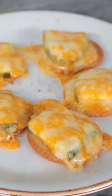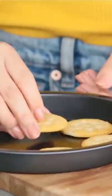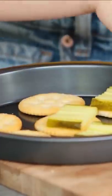The next TikTok pickle recipe we're going to try are pickle cookies — well, they're actually pickle crackers, but he calls them pickle cookies. He said you can use any kind of pickle, but he uses the dill slices and cuts them in fours. He puts out his Ritz crackers and then lays the pickle on top.